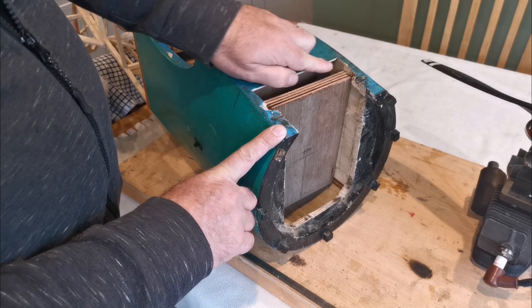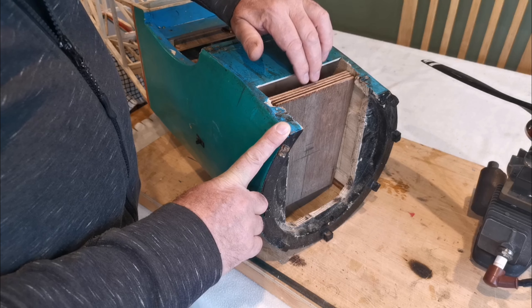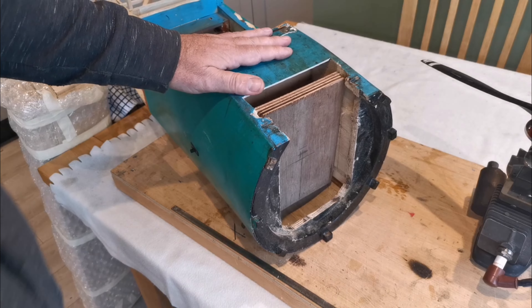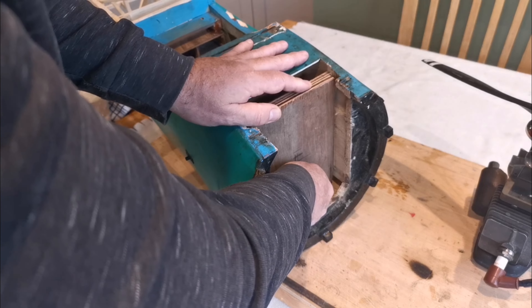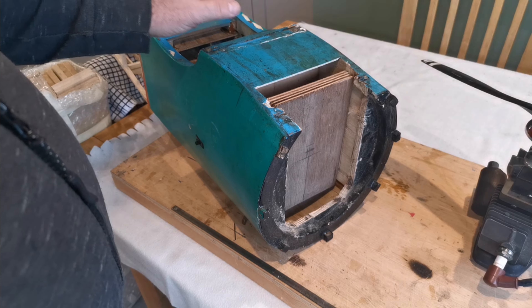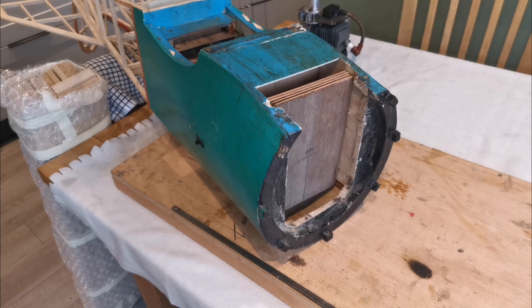It'll need to have a brace put across here to accept the new undercarriage leg support, and it'll go onto the back firewall - not the removable one, obviously, otherwise I'd never get it back out. I'm not going to glue that on just now because I've got to drill some holes in it. What I am going to do is repair the rear part of the fuselage that had the mouse attack, so let's crack on with that and get that done.